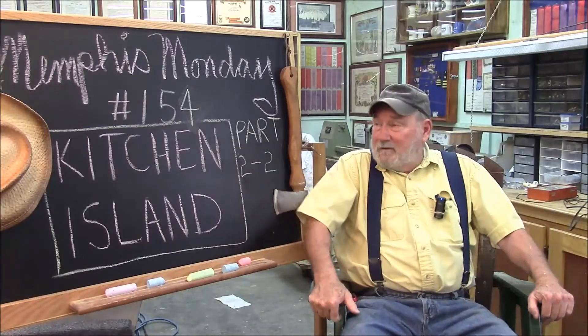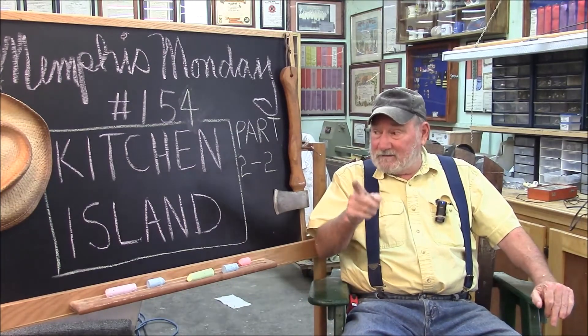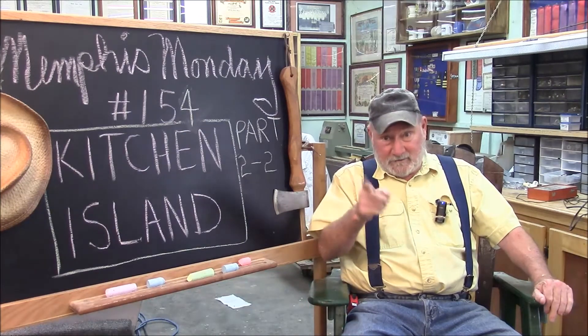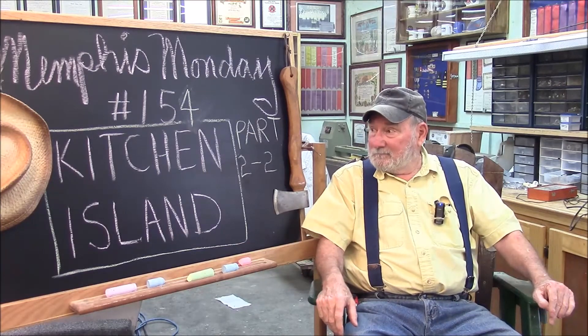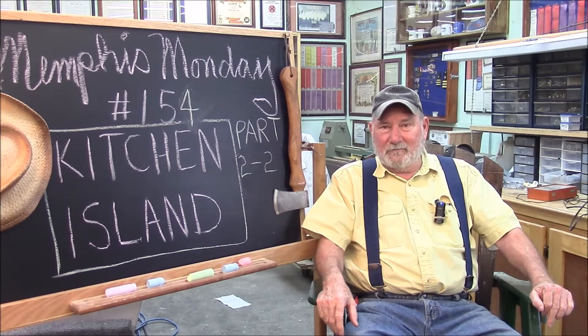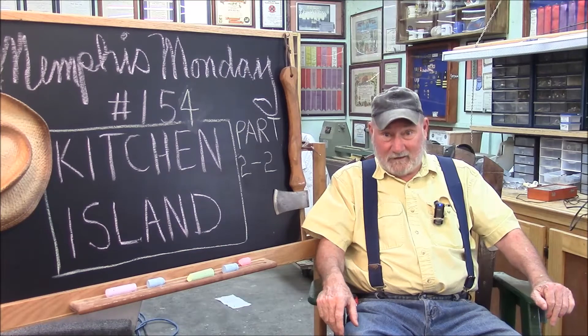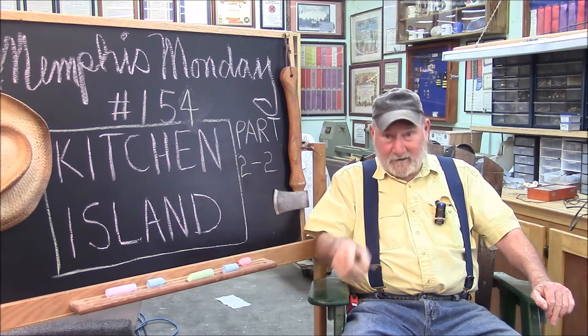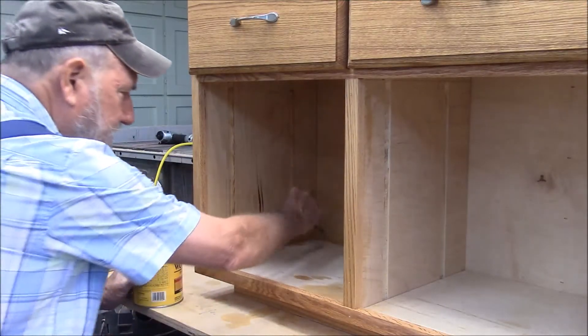Welcome to another Memphis Monday — Memphis Monday 154. Today we're going to finish that kitchen island. This is part two of two. I already showed you the finished project in the intro because it's too big to have right here, but we do have some excitement. We got some parts we were worried about fitting, and we're going to make a new kind of door. Let's knock off the chit-chat and get to work.